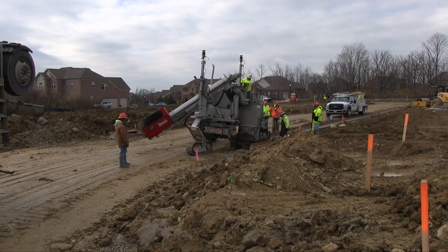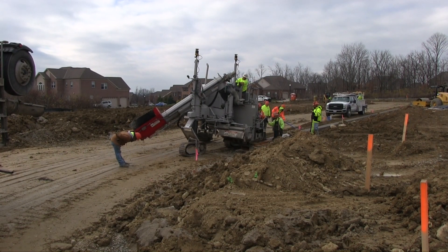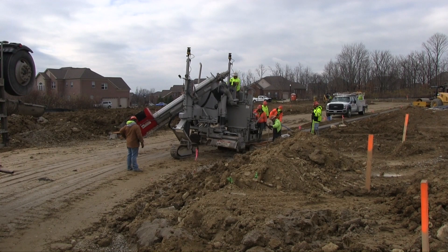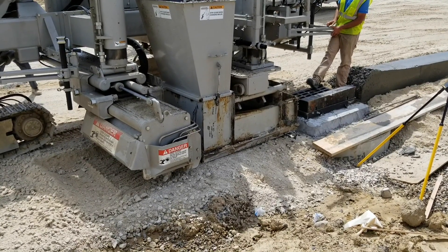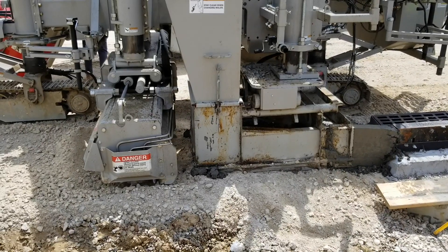Once the trimmer clears the catch basin, I can shift it back into position and lower it to grade so that I begin trimming the ground up to the point where I'm ready to start pouring my curb. At that point I can lower the mold, fill the hopper with concrete, and advance on to my next catch basin or finish point.